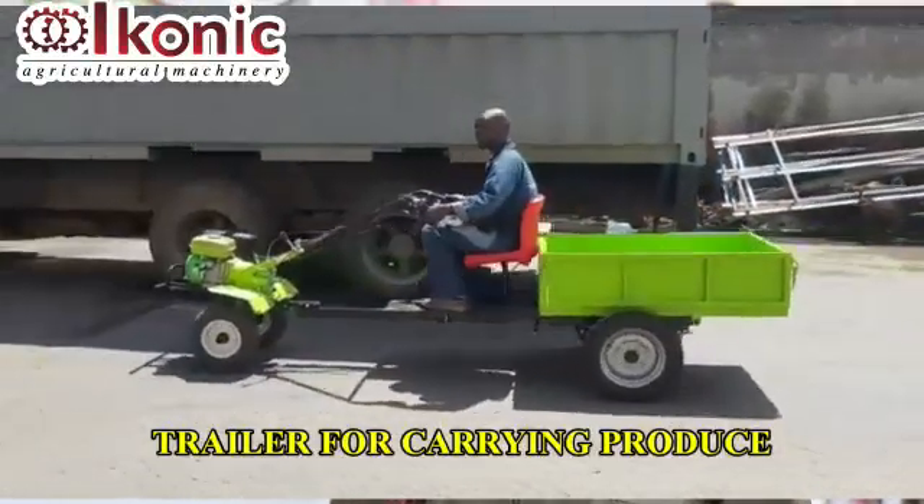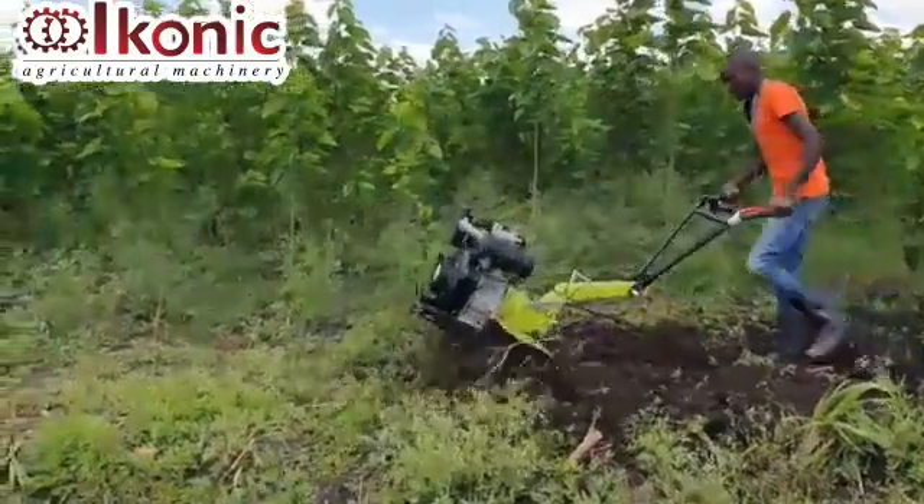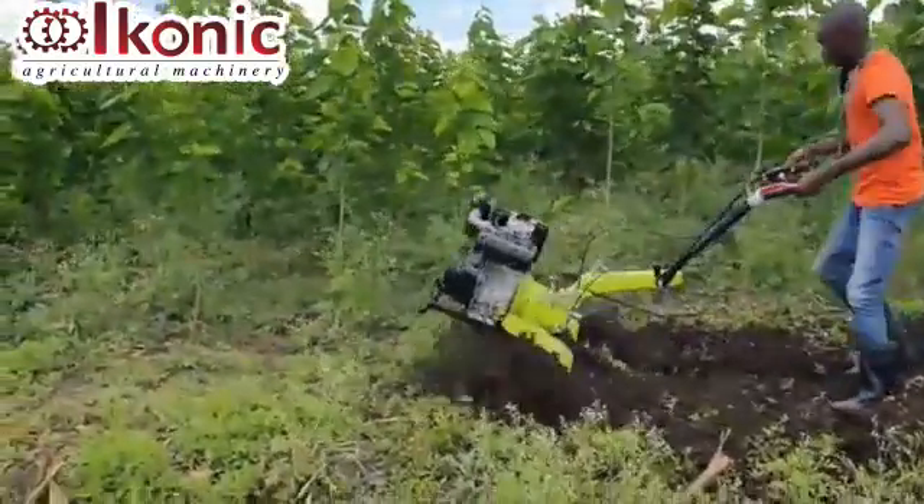One person can do 2 to 3 acres in a day comfortably. The machine can work continuously for 8 hours and is very fast compared to a jembe or someone using hand tools in their shamba. It is also very efficient — your land is left well mixed, the soil is well mixed and well aerated.